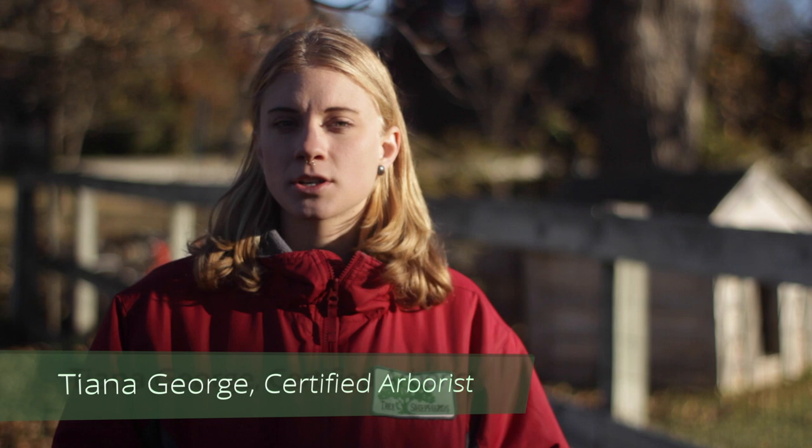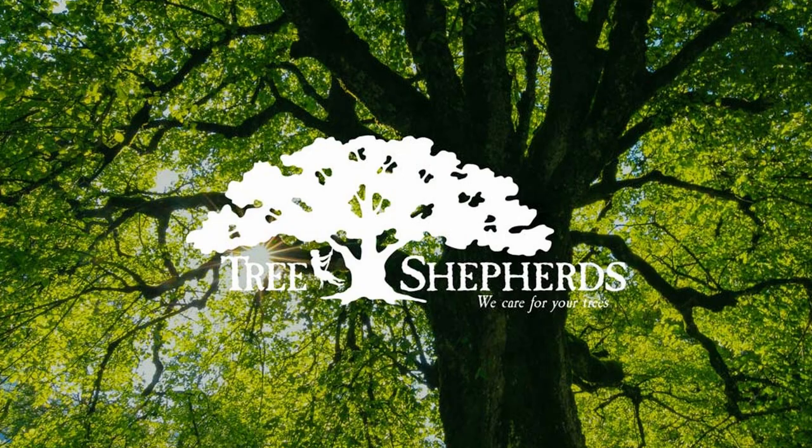Hey, it's Tiana again from Tree Shepherds, a full-service tree care company in North Texas. In the last video we talked about how to evaluate the stress of your trees or determine the health of them. In this video we're going to talk about overall tree care, particularly mulching and composting. Let's get started.